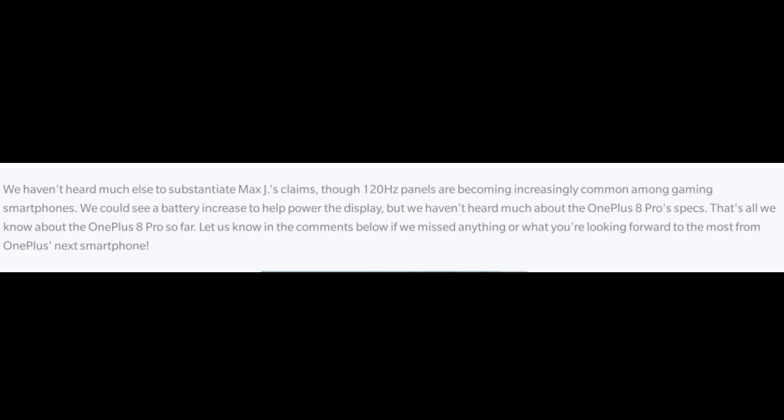Currently the OnePlus 7T uses a 90Hz refresh rate. The OnePlus 8 Pro is expected to improve on this. The screen is expected to be smooth, and the battery capacity is also expected to be increased compared to the previous model.